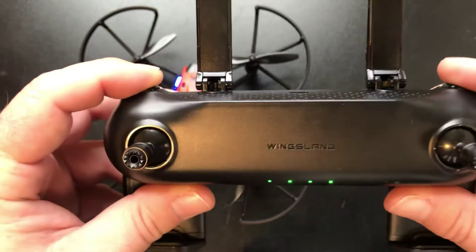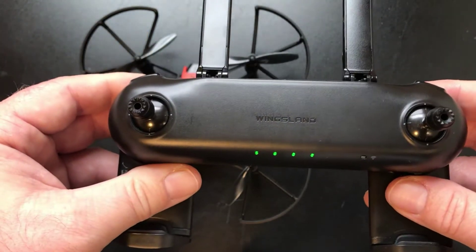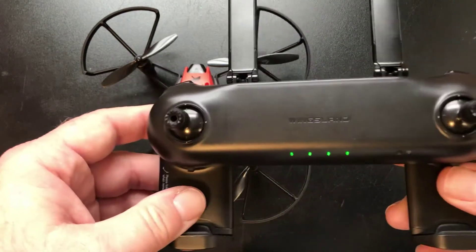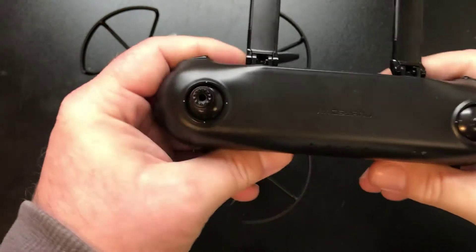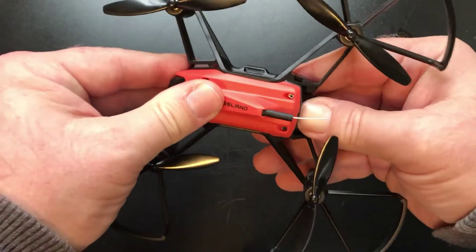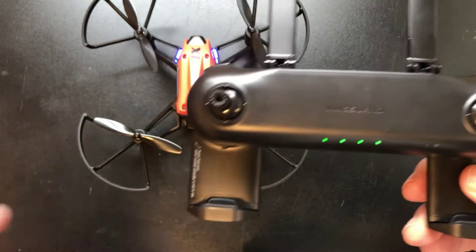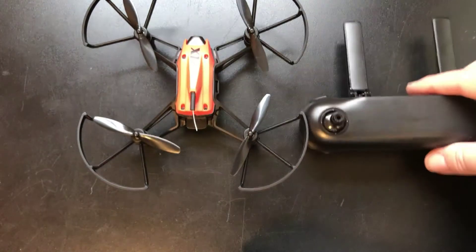Then hold down these two buttons - the automatic takeoff and the camera button. It will start flashing, that Wi-Fi button which is no longer a Wi-Fi button will flash, and once it binds to the drone it will stop flashing and these will light up blue. After binding, shut everything back off, pull the battery out, slide it back in, plug it back in, open the controller, and it should bind right back up.